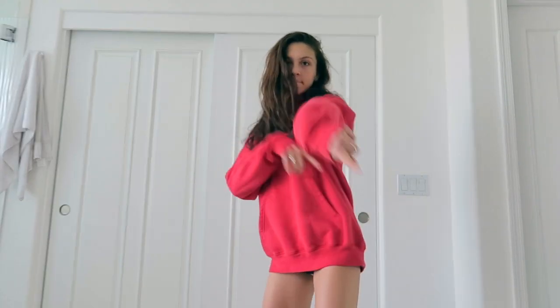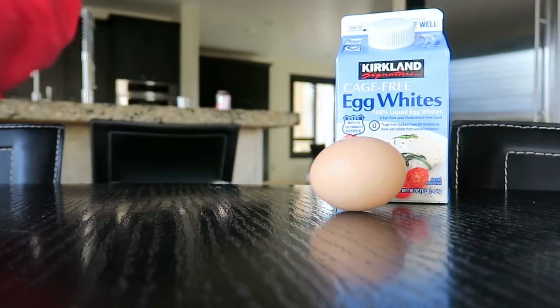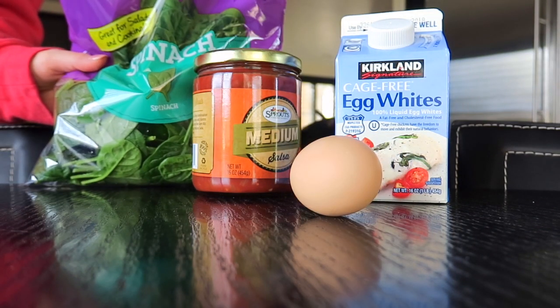Then I just threw on a sweatshirt because I was so hungry and wanted to get down really quick — don't worry, I do have shorts on. This is my go-to breakfast: egg whites, one egg, salsa, and spinach.